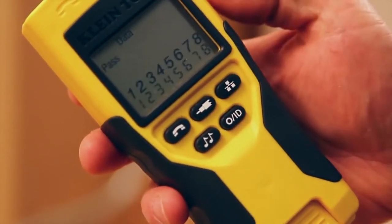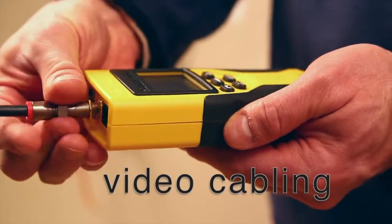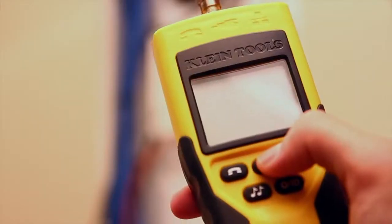Test results appear quickly and clearly on the large two and a quarter inch LCD display. The testers check video cabling continuity and indicate opens and shorts.